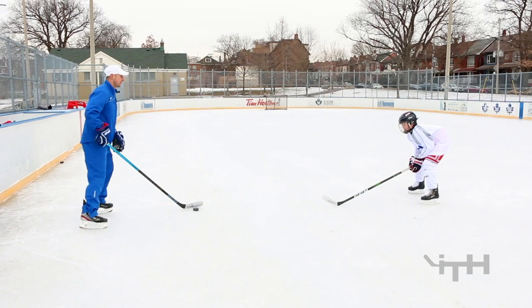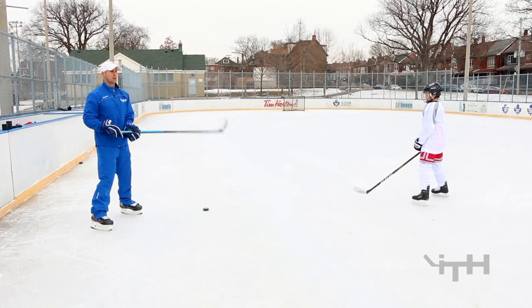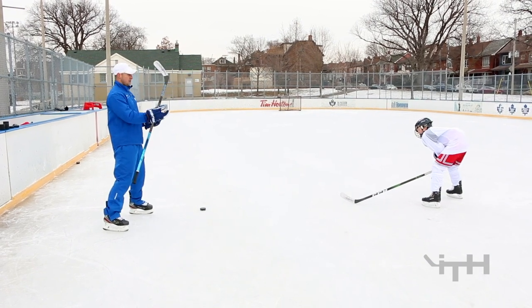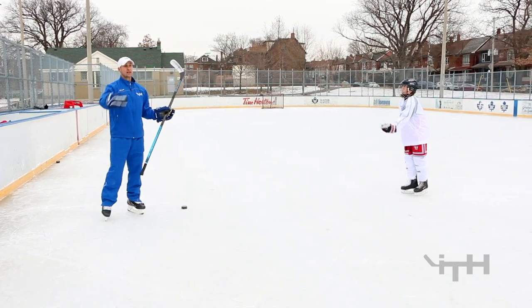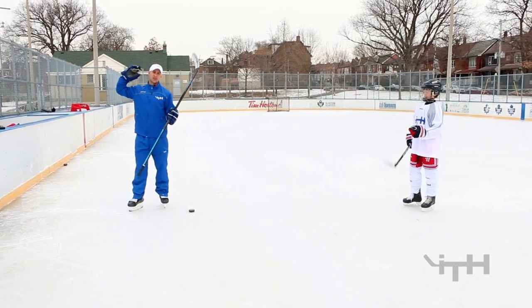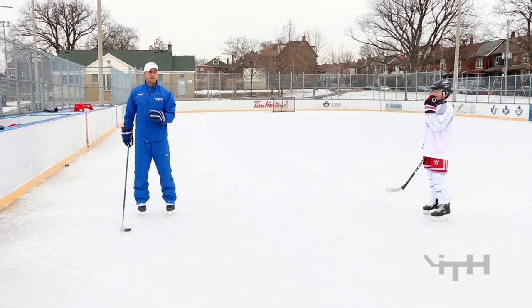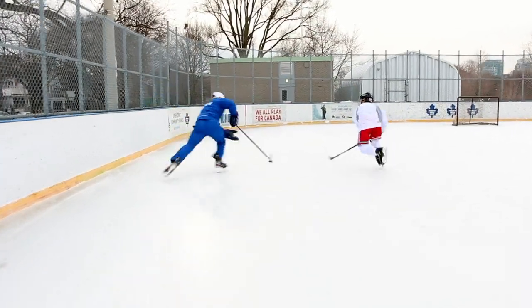Definitely don't start facing. A good defenseman would take those three strides before you even knew it, get a quick poke check and you'd be done. His objective — if he steals possession of it, then he can go score. On offense, the second thing is: I want you to start with as much speed as you possibly can. So at the blue line, take at least four or five strides.